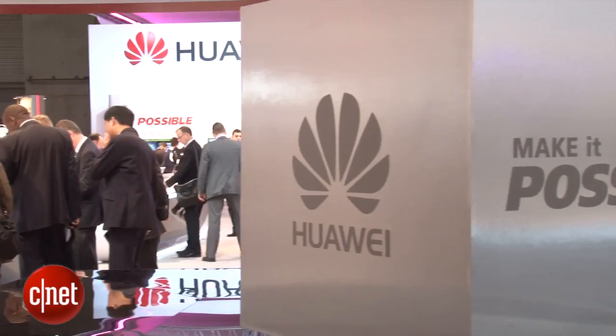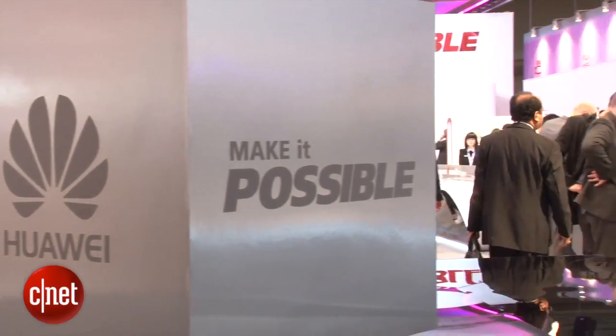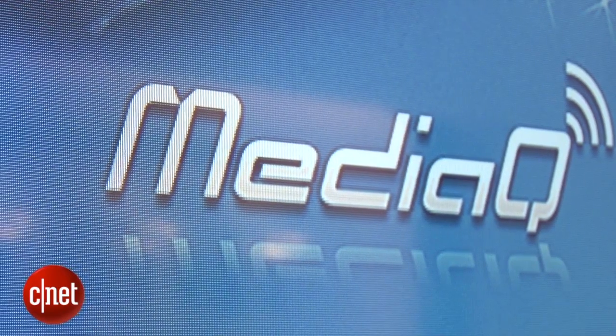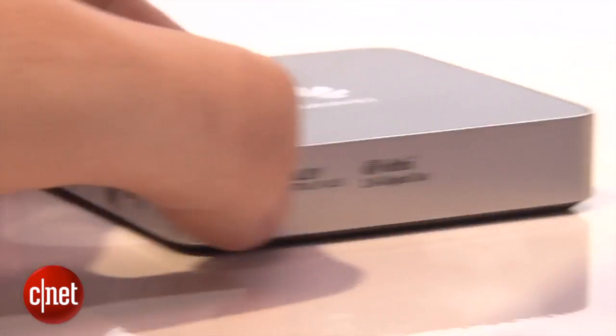Huawei told me it's going to be coming out around May or June time. Hopefully, before then, we'll get to see a few more services and apps that work with this box, so we get a clearer idea of exactly what we can use it for.